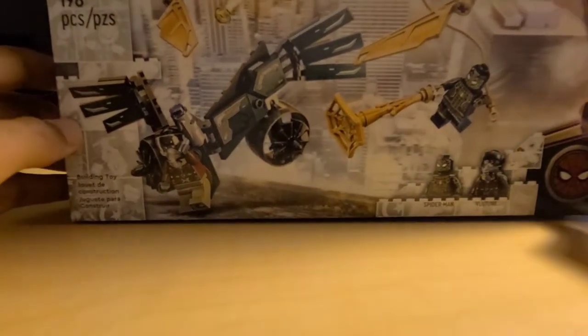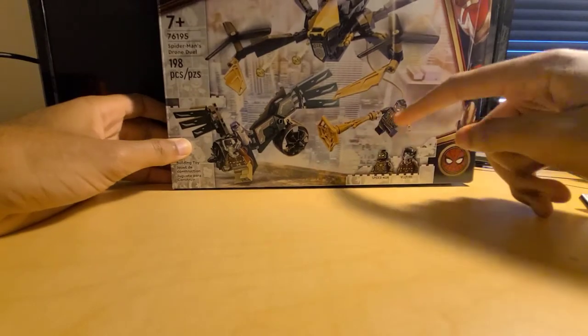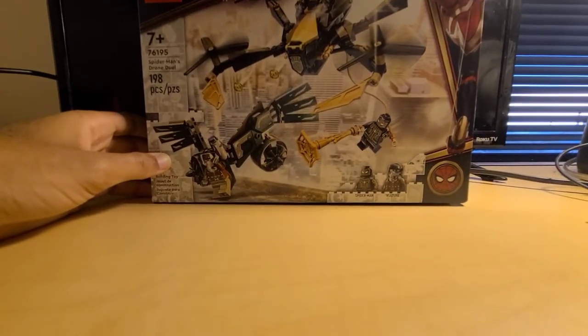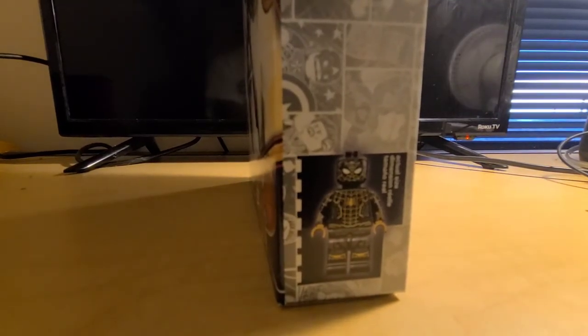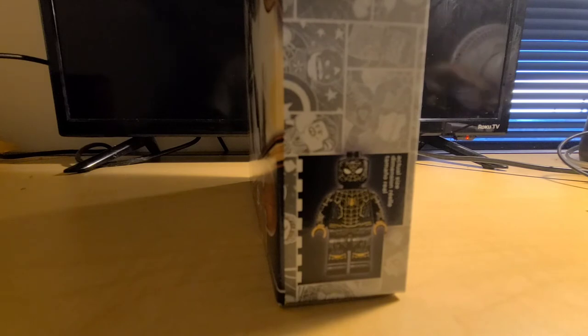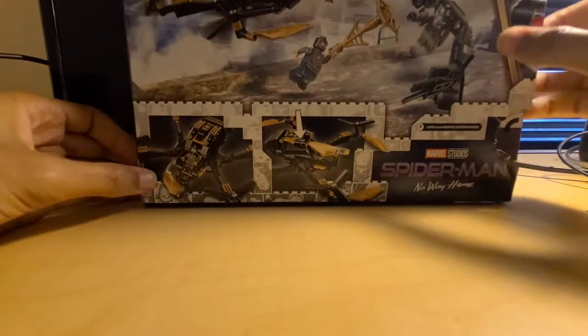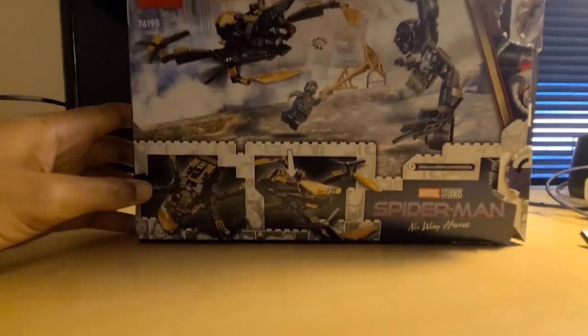Moving on to the box — the box is your standard $20 box size. You've got Vulture, Spider-Man, spider drone, and Spider-Man up top. It's a beautiful render of Spider-Man with his new suit, and there's the spider logo at the bottom. For actual size comparison, it's pretty accurate. On the side there's some Spanish, and on the back of the box you've got the play features. Spider-Man drone, spider at the top, Vulture, Spider-Man, and Marvel branding.